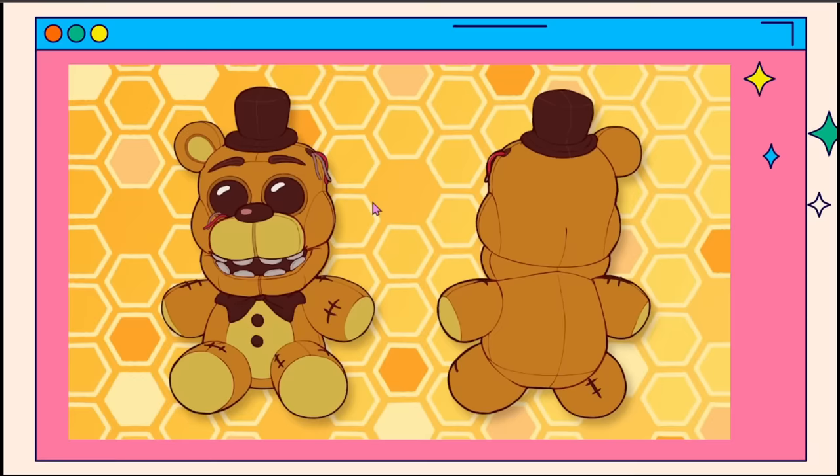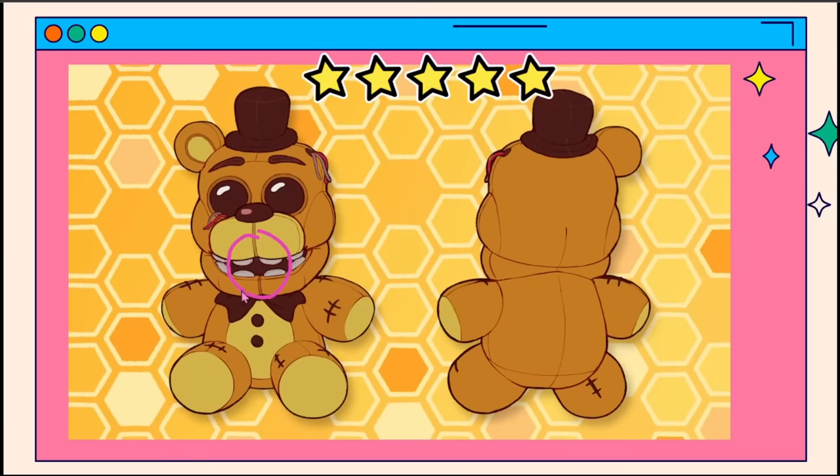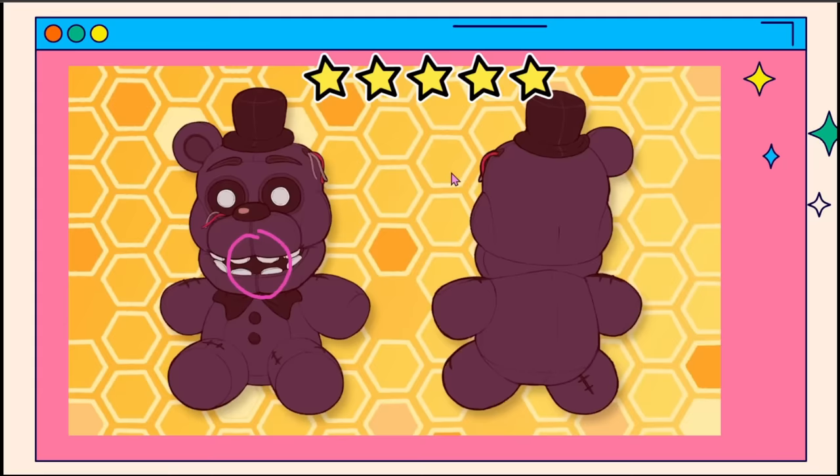This guy — we've already kind of gone over Golden Freddy. I would say much the same as the other one. I'm going to give him five stars, mostly for the teeth and some of these details. It's not necessarily hard, but it's just a little intimidating. We're going to give this one the same five stars, just in a different color.